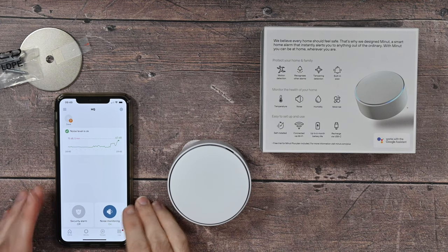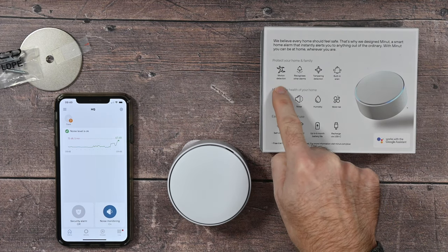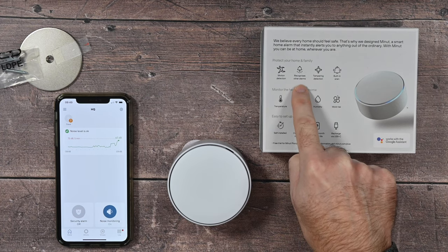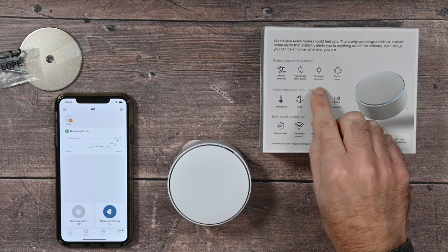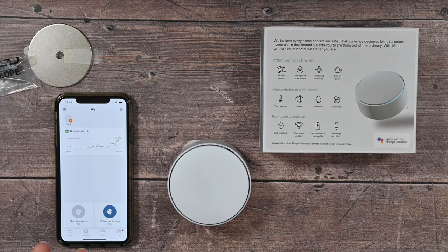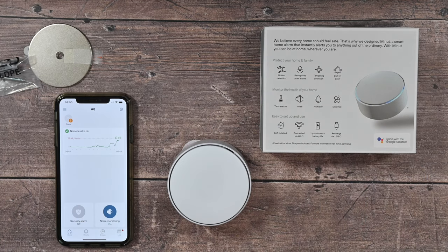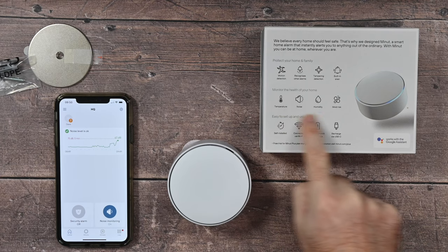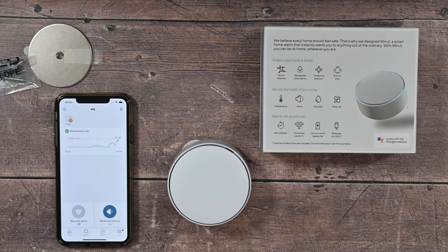Before looking at the app, let's run through the main features of Minute. We've got motion detection, which speaks for itself. It also recognises other alarms, so it can notify you if another alarm is going off in your home or building. Tampering detection — if somebody removes it from the metal plate or pushes the button, it will notify you. It's also got a built-in siren, so it can give out noise to warn people that motion has been detected. And it monitors really useful things like temperature, noise, humidity, and mould risk.